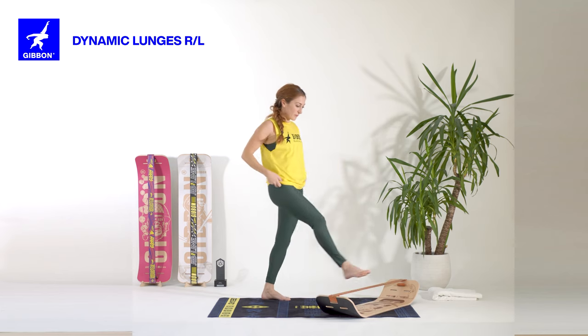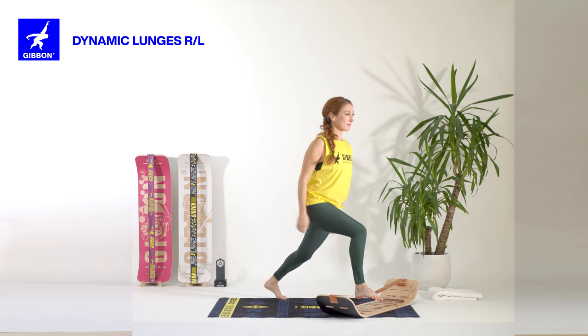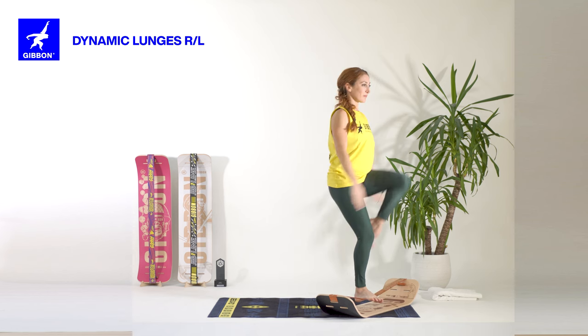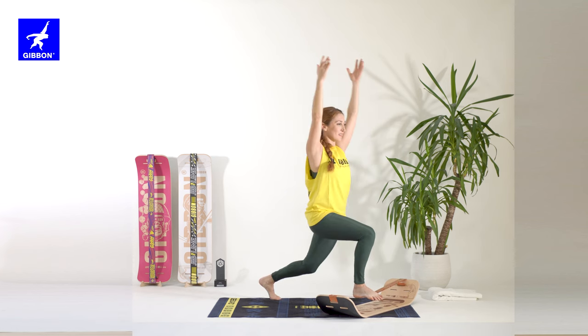Right foot on the line. Check your balance here. As you inhale, bring your arms up. Exhale, knee to the chest. Three. Inhale in and exhale, knee to the chest. Two. Inhale and one.